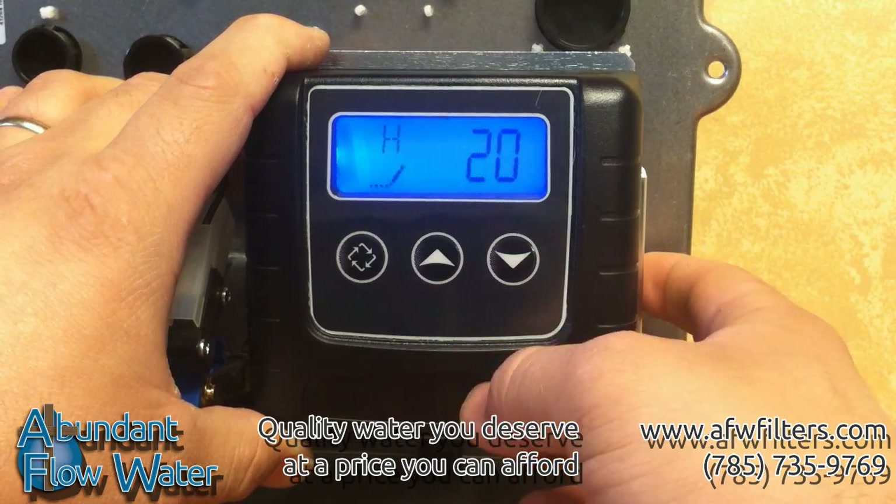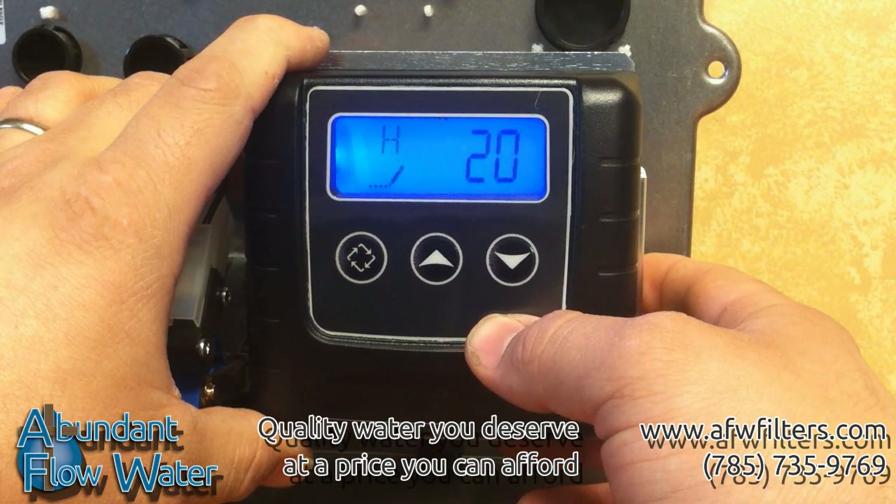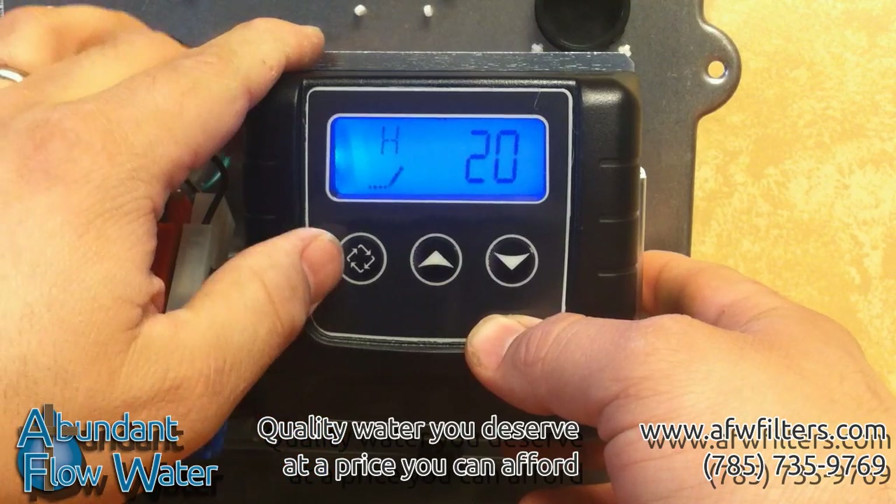You can change your hardness by pushing the up and down arrows. You can increase the hardness up to 199 grains. We recommend setting this at 1 or 2 grains above your actual hardness level.